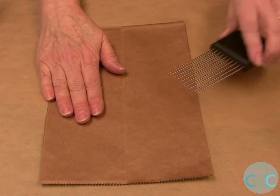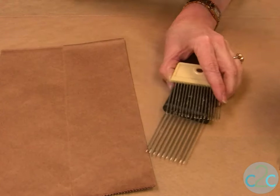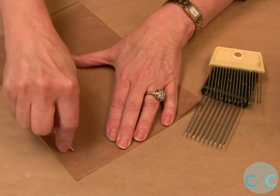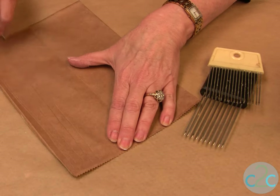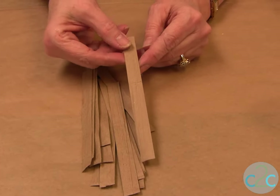Now I used to use these little tools that I bought a long time ago, which are like bagel cutters or tomato cutters, but they're not readily available. So just use a nail and put in your embossing — this is going to make it look like wood. I've cut my brown bag into half-inch strips.